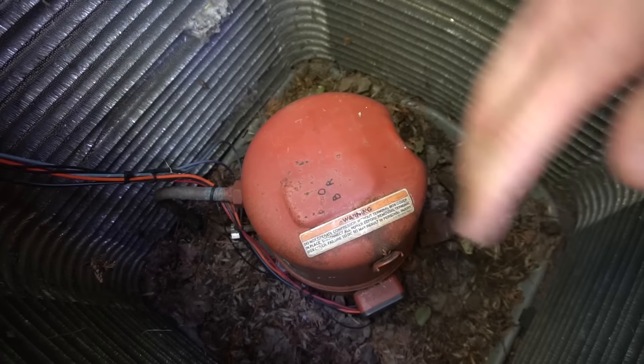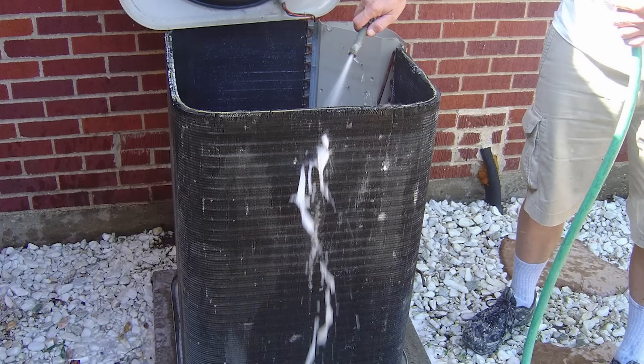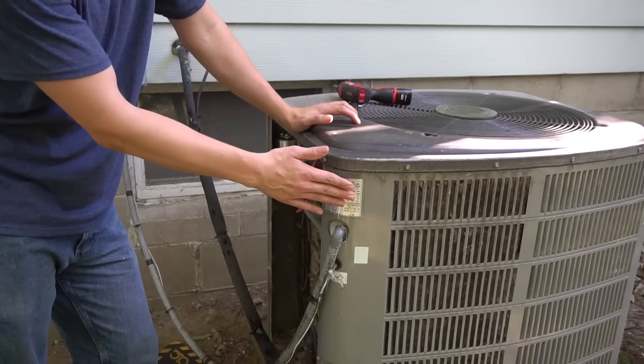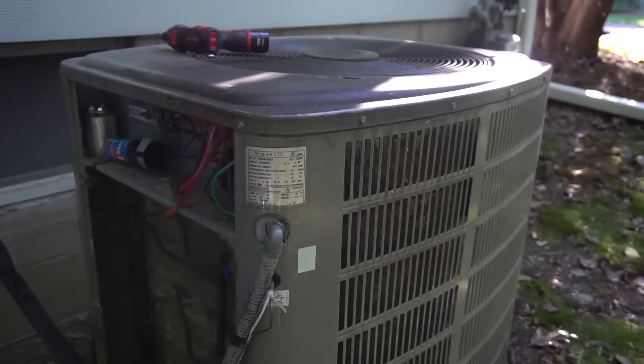If the compressor goes bad, many times you end up replacing the whole unit. Here's my coils from the inside — after washing and cleaning, this is optimally how the outside coil should look too. If you're going to wash your unit, it's preferable to wash from inside out if accessible, though washing from outside in works too. Also, all condenser units will have a nameplate on the outside somewhere, typically near where the electrical comes in. The nameplate tells you the model, serial, what kind of refrigerant is in the unit, the amp draw, and more.